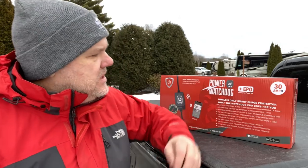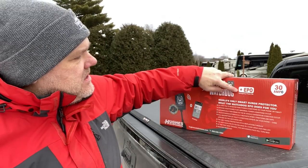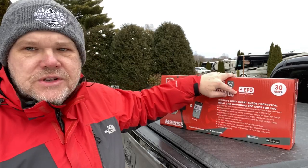With this particular system, what I really like is it has the EPO, or emergency power off. What that means is if any time while you're plugged in this senses there's an issue, it's going to kill the power to your trailer until it's safe to turn it back on. I love that because that way I don't have to worry if something changes during our stay that could affect the electrical system on our trailer.